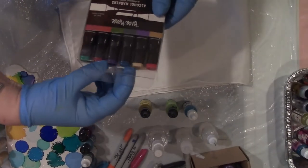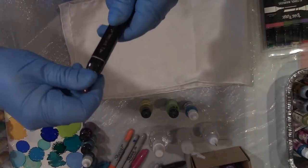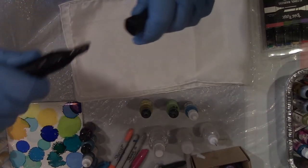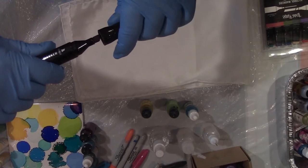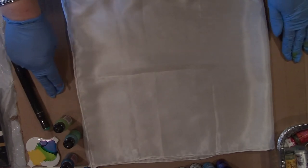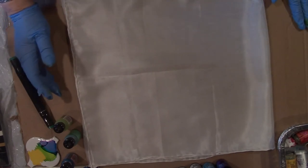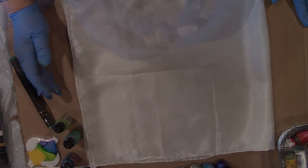You can also purchase specialized markers that have a dual tip for use on your fabric — this one has a chiseled edge that allows you to do some freehand drawing if you like. Now let's try a second scarf. This one is going to be representational. I'm using cardboard to protect my work surface and hopefully prevent some bleeding in the ink, because I want it to stand out more as a representational piece.